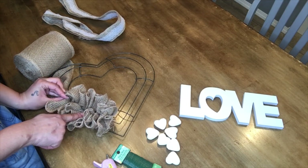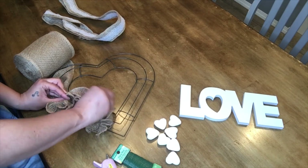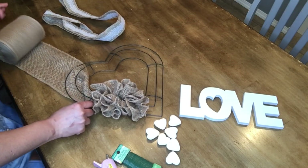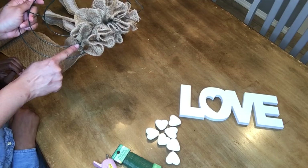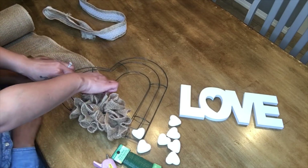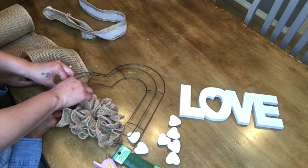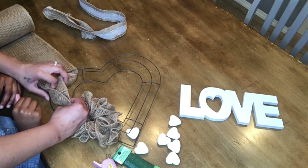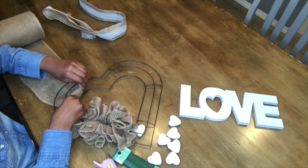If you can see the wire through here, don't worry about that because what we're going to do is just fluff it and pinch it and move it around. So Ari, I'm going to let you go ahead and take over. But when you get to this part, you do not have to cut your burlap. So go ahead and do as I showed you. You're going to take it through like this, bunch it and hold it, and then go all the way through — we're going to go all the way around.